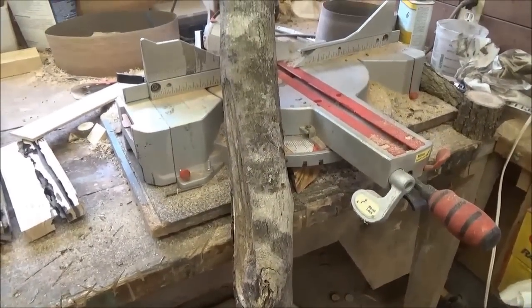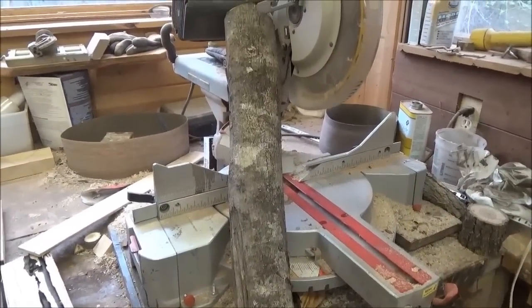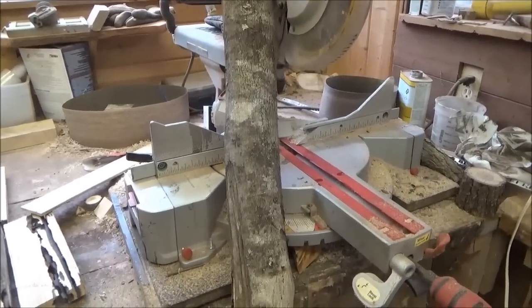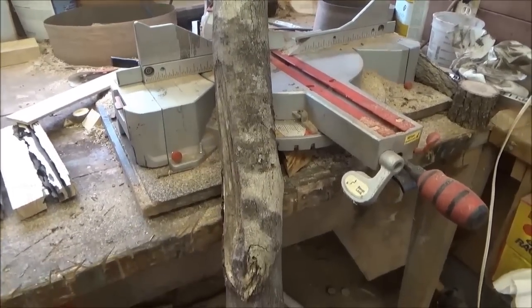This one here now, this was not a piece of driftwood. This was just one that I picked up down in the Morpaw Swamp area in Louisiana, and I kind of want to open this one up a little bit and see what the grain looks like and exactly what this is.